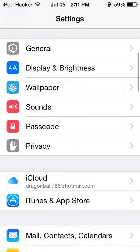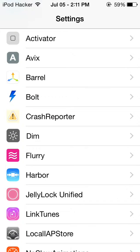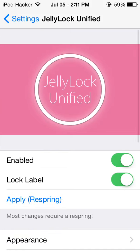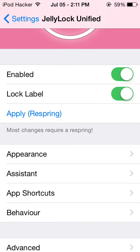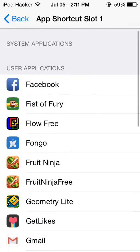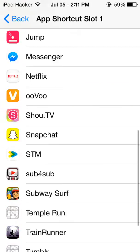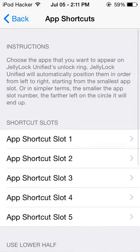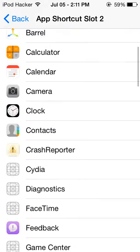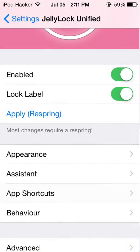When Settings is open, all you're gonna do is scroll down to Jelly Lock — that's where all the magic happens. You're gonna go to App Shortcuts and add them. You can add all the apps you want here. I already added them, and it looks pretty cool.